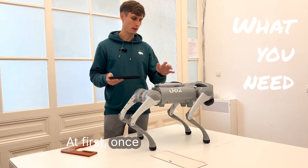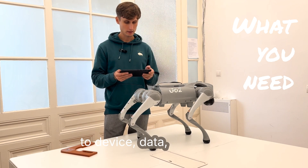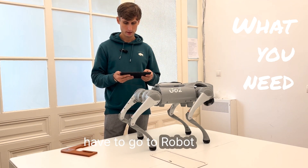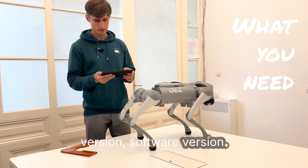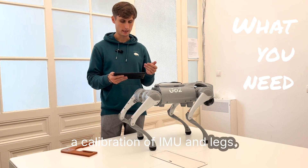First, once you're connected to the robot, you can proceed to Device, then Data. Here you have a few options for the robot dog. You can see the hardware version and the software version. If you scroll down a bit, there's the calibration section for IMU and legs.